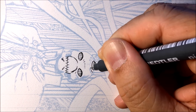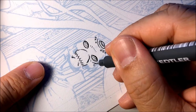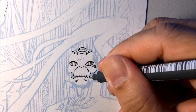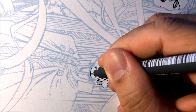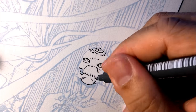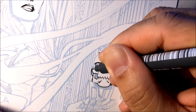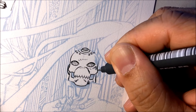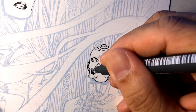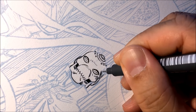The tech on his helmet — sometimes it's easier to just do all this with the Micron and then go back with the brush later.